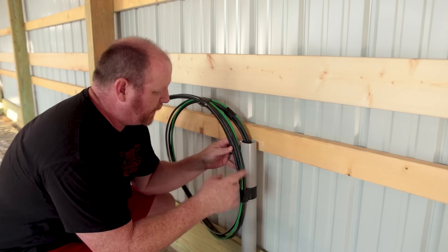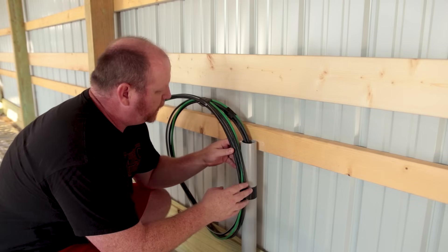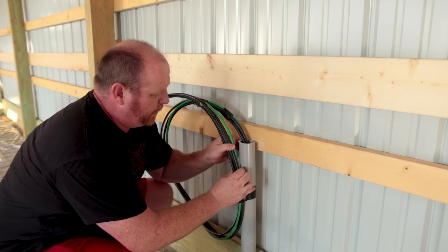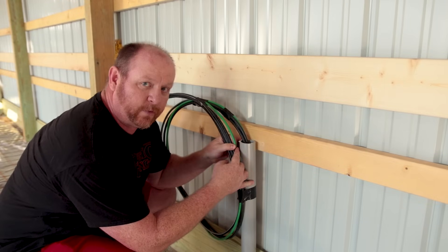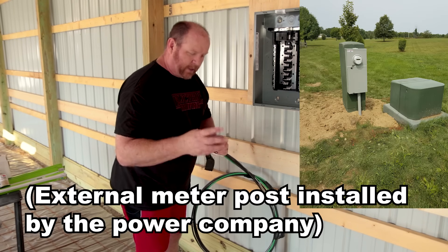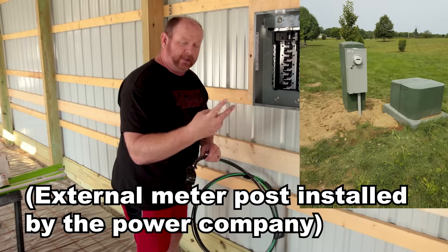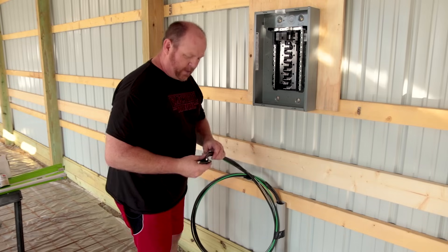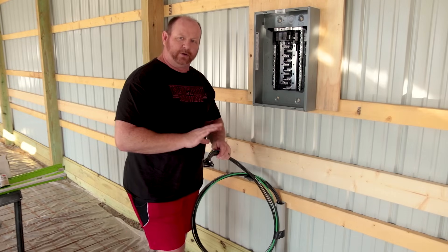Let's talk about the wiring. I've got a 2-2-2-4 configuration coming in, which means I've got three number two wires and one number four wire. The box outside has only three lugs — two legs of 120 and one ground or neutral circuit. So I've actually got four conductors here, but I can use three of them.